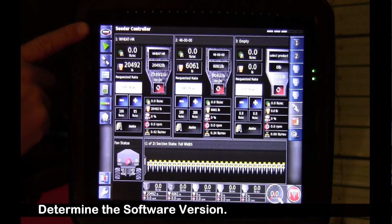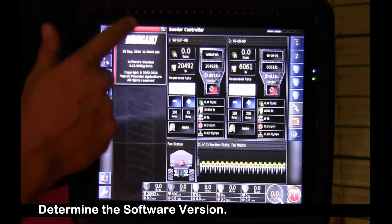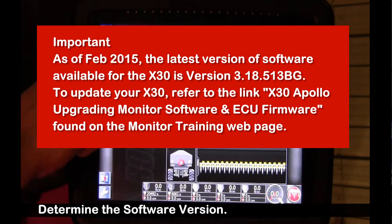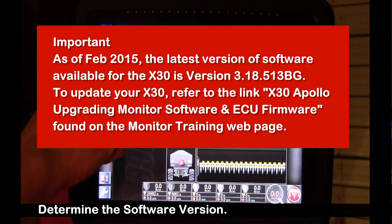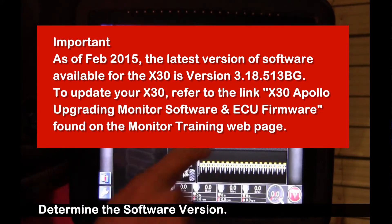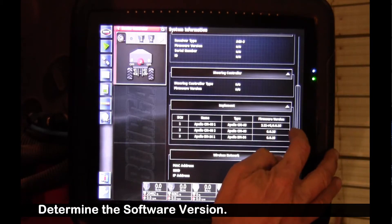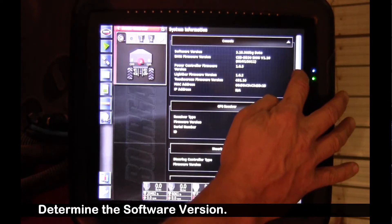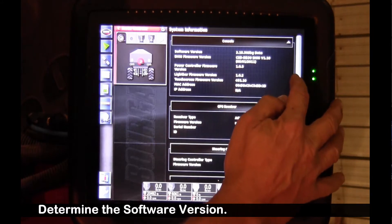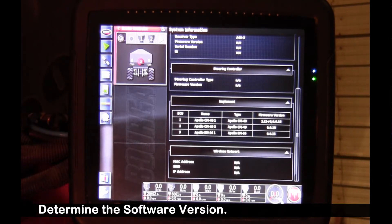If I touch on the Borgo icon in the top left corner, it brings up a mini view with our Borgo software version 3.18.503BG. If I drag this to the right by pressing it in the center and dragging, I can view that same software version at the top of the page, and slide it down to view the firmware versions of the ECUs. The cart we're testing today has three ECUs.